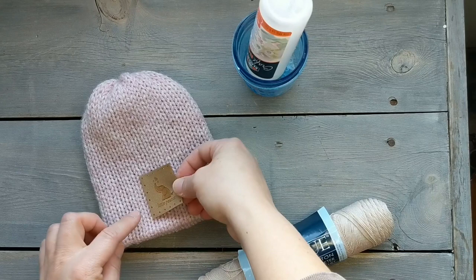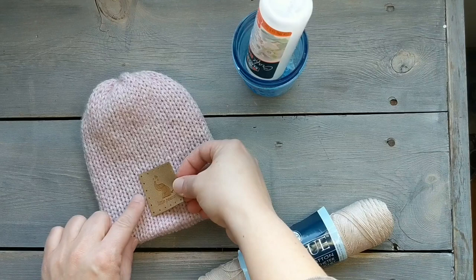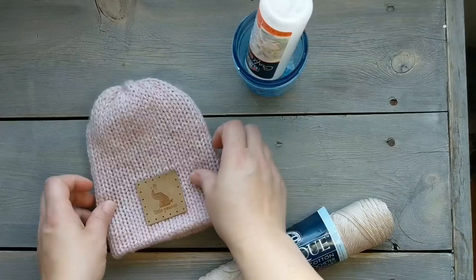You just kind of line it up along the center of the stitch, along the row stitches. When you lay it down, make sure that's going along a row as well. Then about 20 minutes or so your glue is going to be dry.